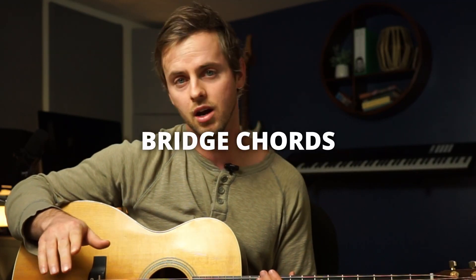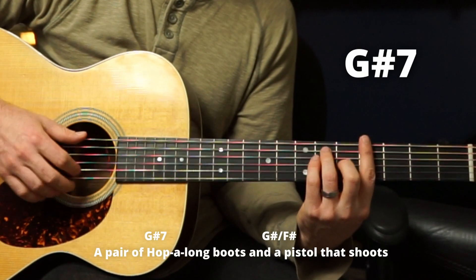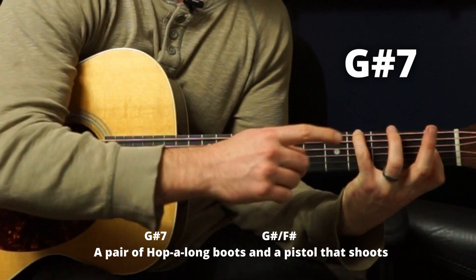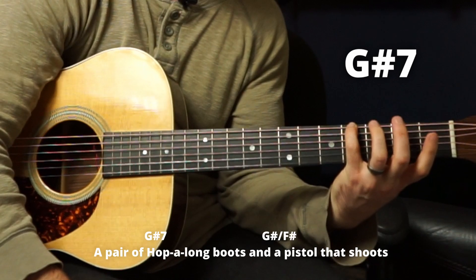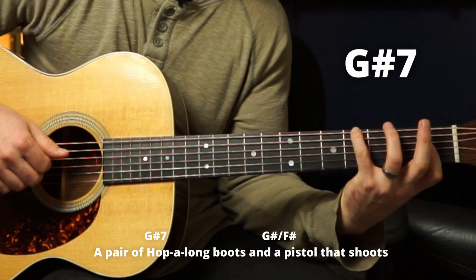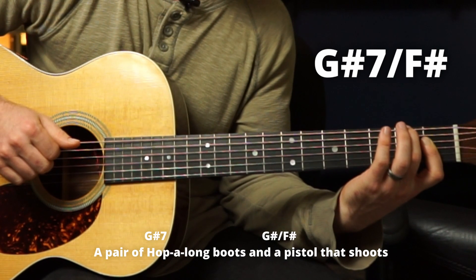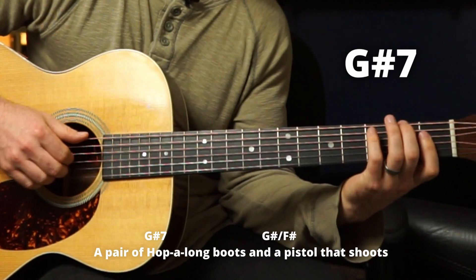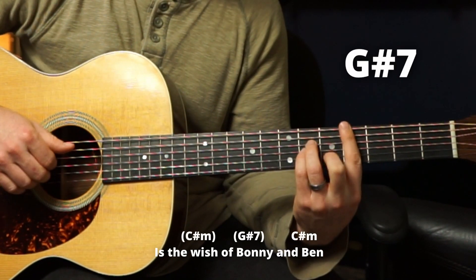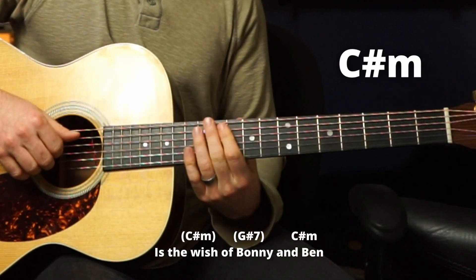Let's hit the bridge. We're going to do our G sharp major chord — there's a G sharp seven here. I'm going to do it here because it'll make sense in a sec. It's pinky on fourth fret E string, then skipping this string and playing these three. 'Hop along boots.' Then moving down to the F sharp with that same chord. 'A pair of hop along boots and a pistol that shoots.' Quick C sharp minor. 'Is the wish of Bonnie and Ben.'